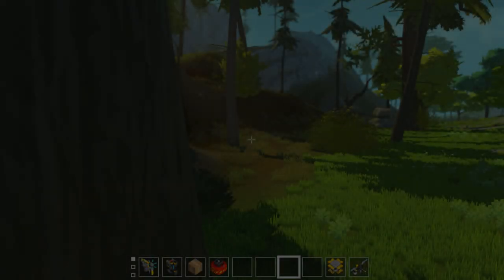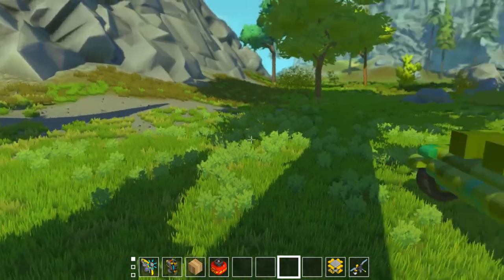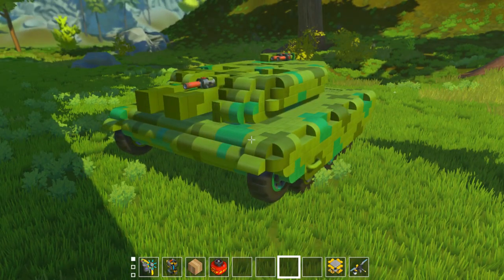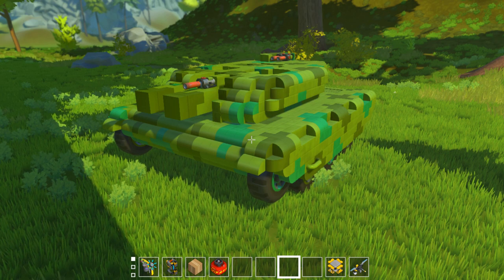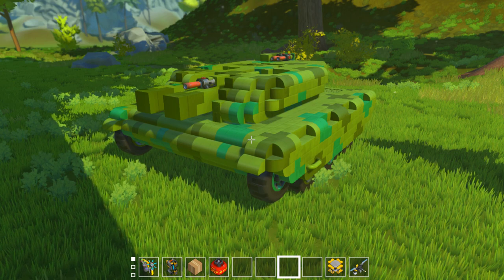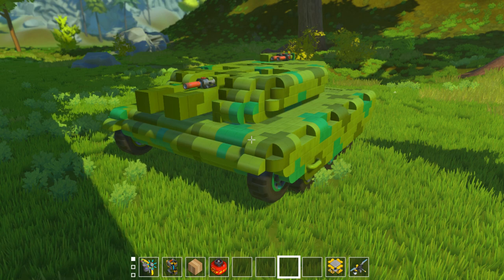Thank you for stopping by and welcome back to Scrapkink. Today we're going to be looking at a new tank design. This is the main battle tank Mark 18. It's designed as a spiritual successor to the Mark 13 to hopefully finally retire it. The Mark 13 is quite an old tank at this point, but it's been a very good and very reliable tank, which is why it's been kept in service as long as it has.